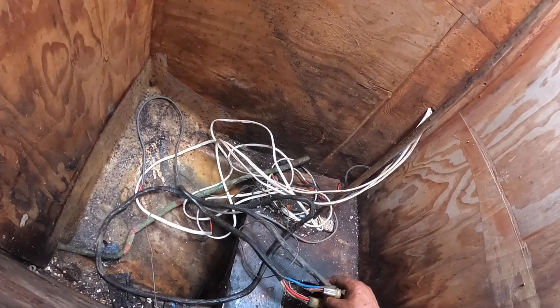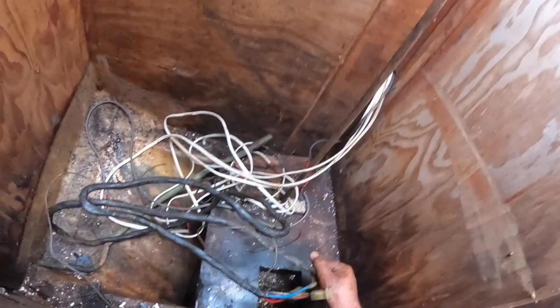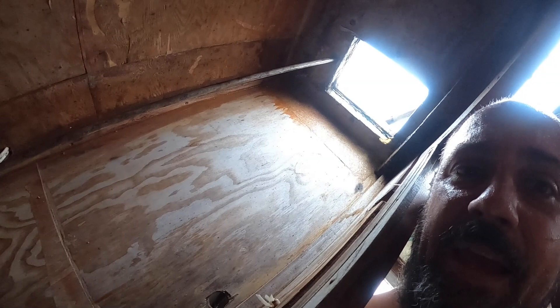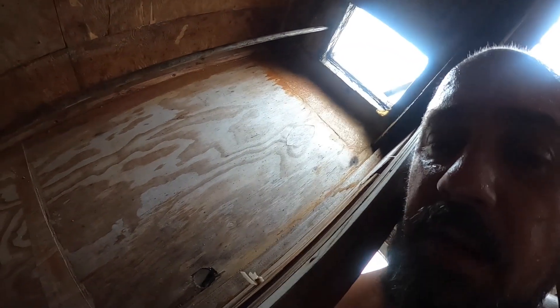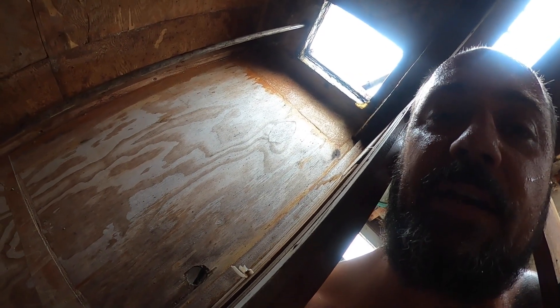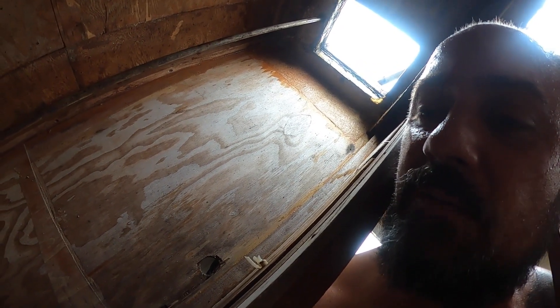I've just unplugged all the engine cables and bundled them all up in here. They're running up to the engine controls that are up on the deck. I'm going to leave that bundle for now — I'll probably replace all these wires going up into there, but I'll leave it all together so I can figure out what it all is and where it's all going later and make sure I get them all into the right spots.